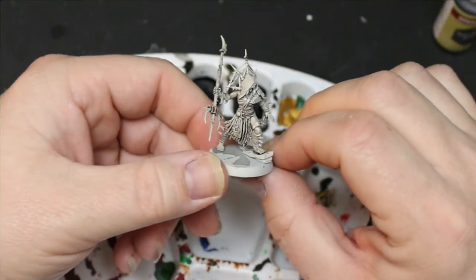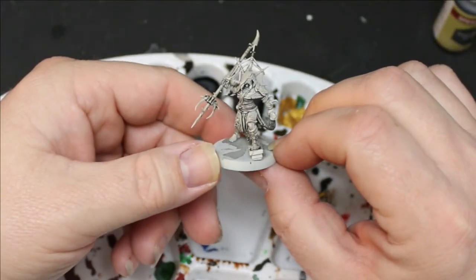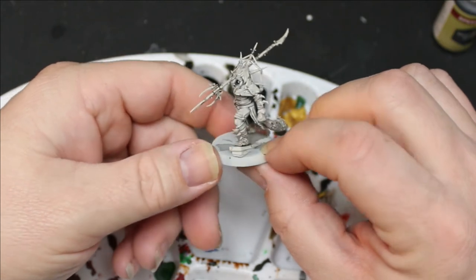First thing I did was I gave them a spray of the Army Painter Matt White and then I washed them down with homemade black wash.